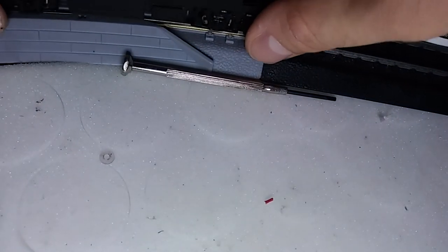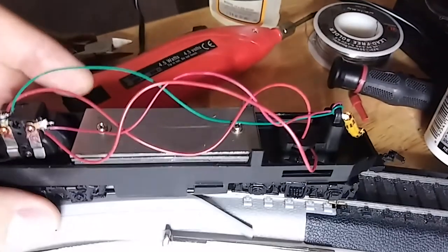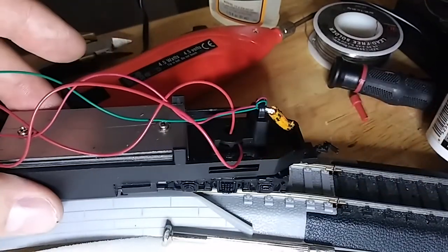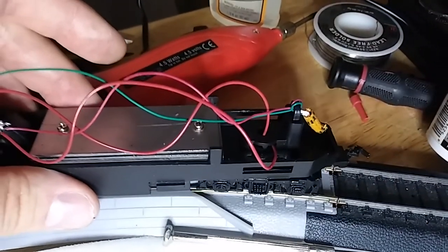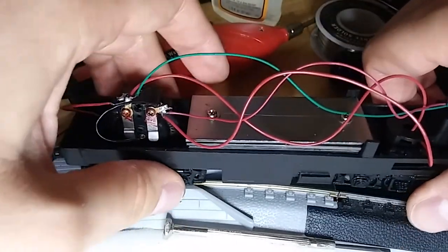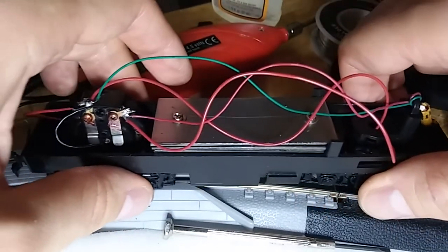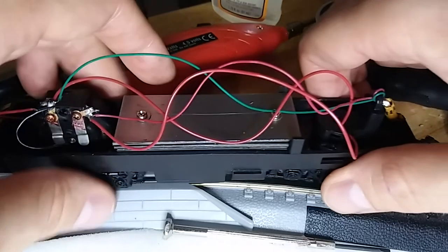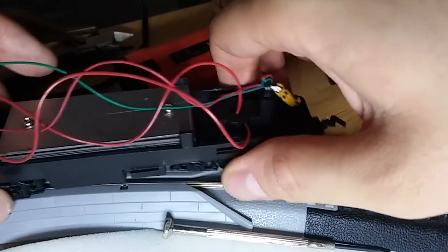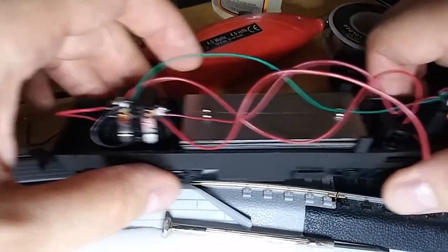Let's do one last test to make sure this is all hooked in the way it should be. And there it is — it works! Woohoo! Now let's do the ultimate test and see if that rear connection works. Oh no — there it goes, now it's starting to kick in. It's working, okay good, it works! Woohoo!